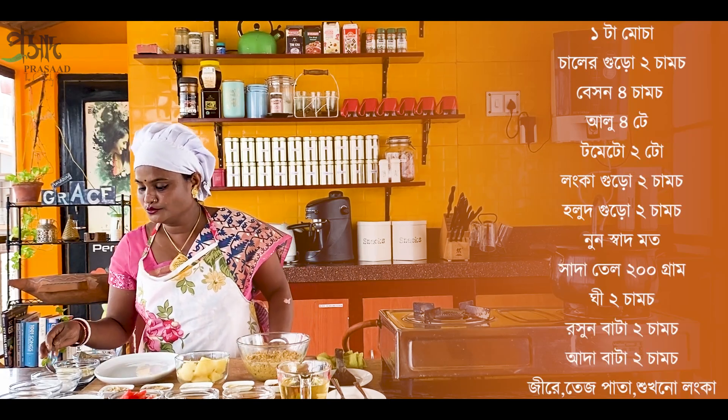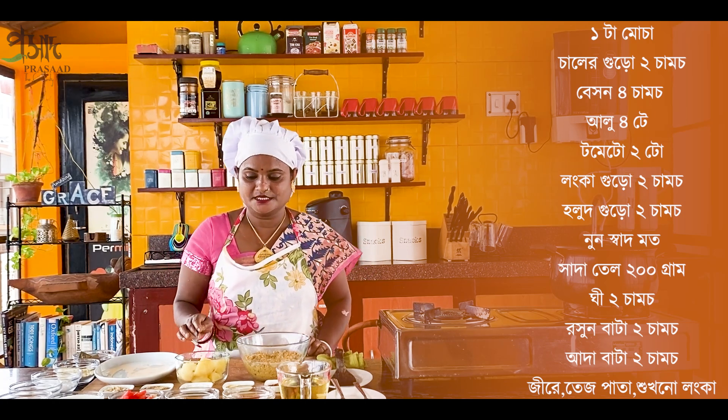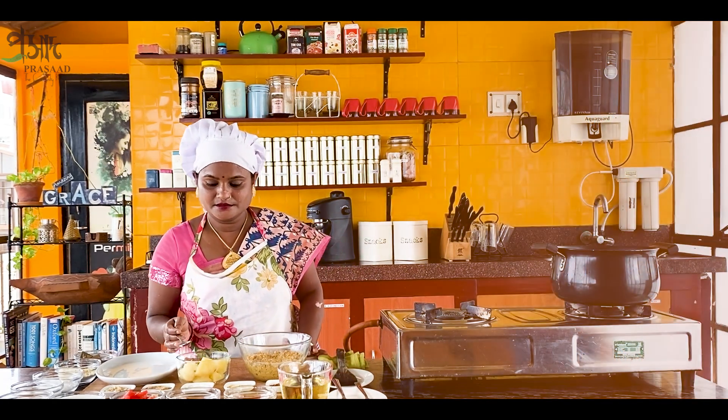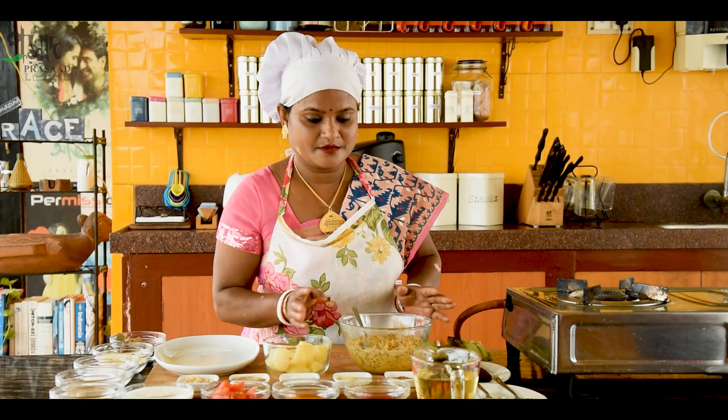So we are ready to cook with a good fish. We are going to have a normal fish. We're going to cook with fish.